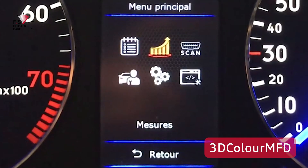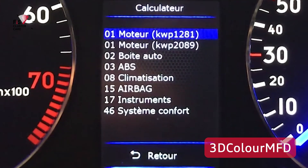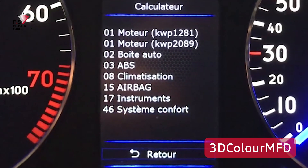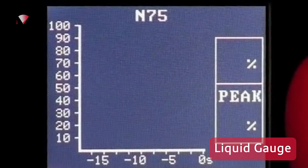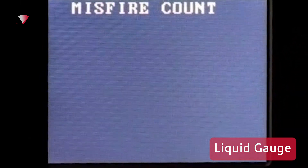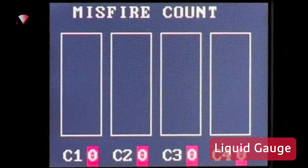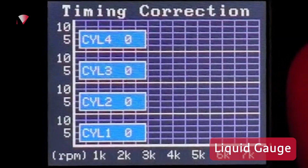Next is 3D Color MFD. The menu in 3D Color MFD consists of six icons which gets you into the measuring blocks, then they function very similar in fashion to Color MFA. Finally there's Liquid Gauge, which purely works off the measuring blocks and displays them in a user-friendly manner. They've renamed the measuring block numbers to be super user-friendly and easy to understand, instead of just numbers like the previous three options.